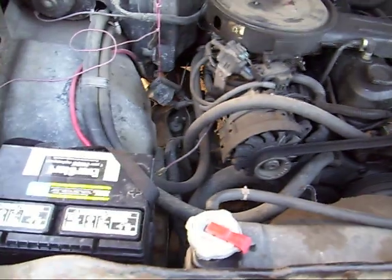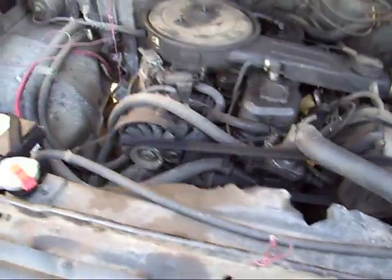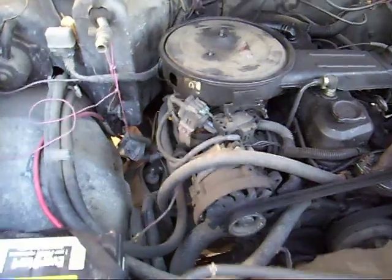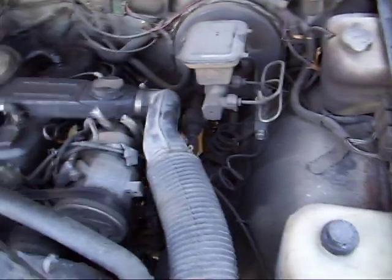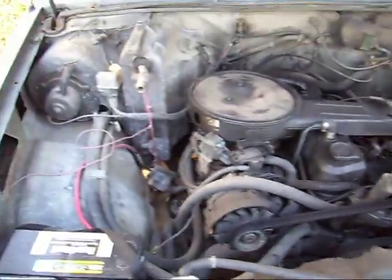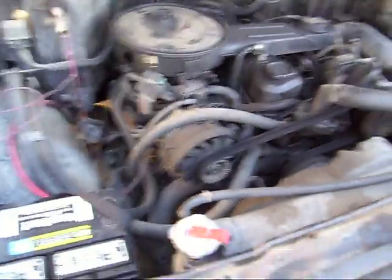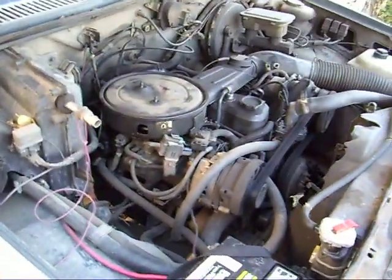But engine swaps are really easy. If it's your first one, take your time and don't forget anything. Keep all your bolts where you know they're going to be — like your transmission to engine bolts, line them up somewhere and mark them 'transmission' because they're bigger and they're fine thread. Of course you'll have to reset your distributor when you put the new engine in, that's if you take your distributor out. I've done it without taking it out — you just have to be real careful you don't hit it on the firewall and bust something.